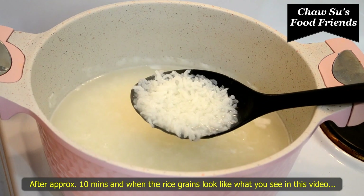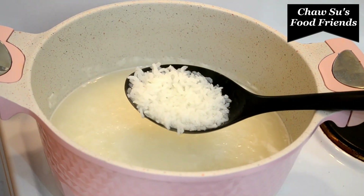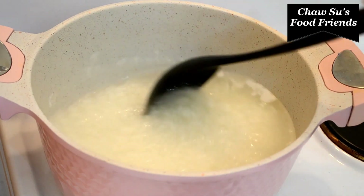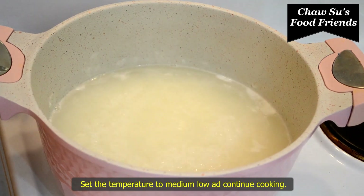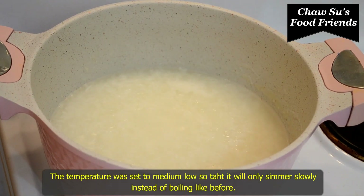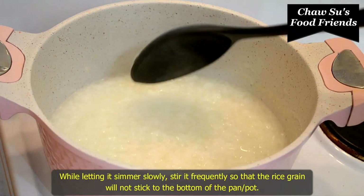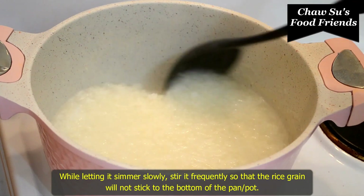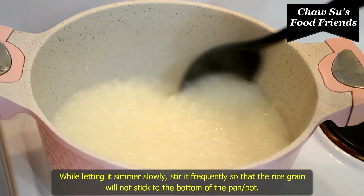We have to cook the rice. This is the first time we have to make the rice and cook it.